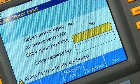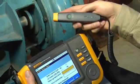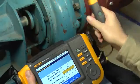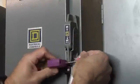Entering the correct running speed is critical to an accurate diagnosis. The Fluke A10 ships with an integrated laser tachometer for measuring the running speed of rotating equipment. Before using the laser tachometer, make sure to turn the motor off.